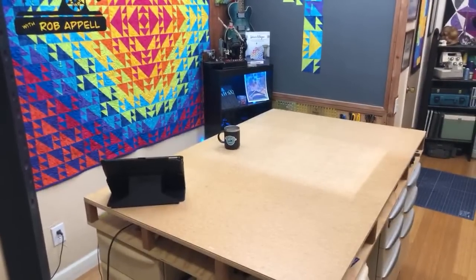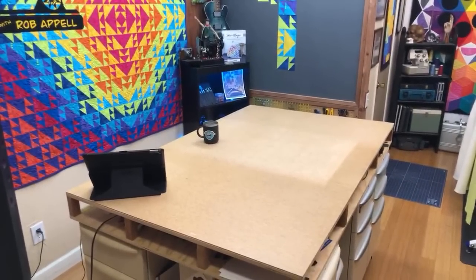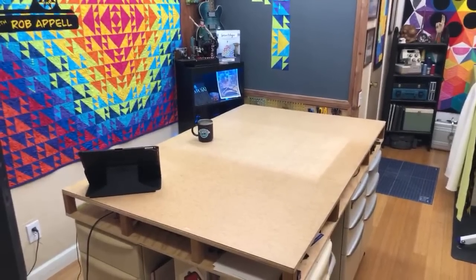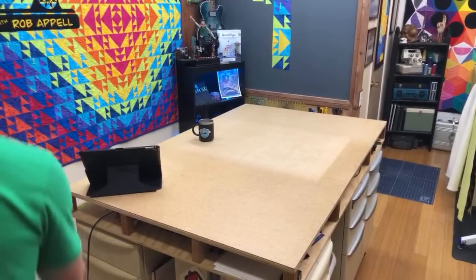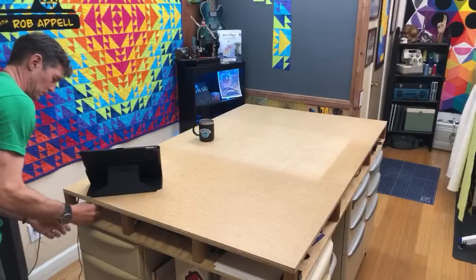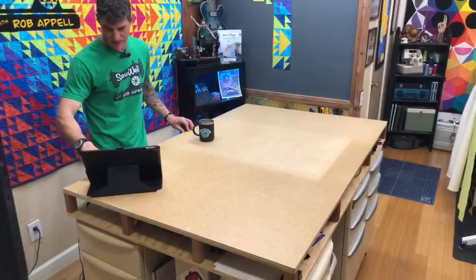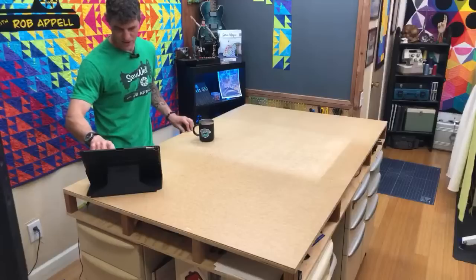All right, folks, here we come. We are going to deal with basting a big quilt in a small space. So part of it is getting you a good camera angle so you can all see what's going on. I'm going to give everybody a minute to sign in. Happy Friday, folks. I'm so glad you're out there.